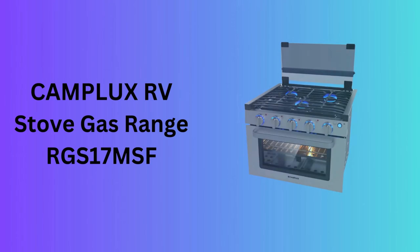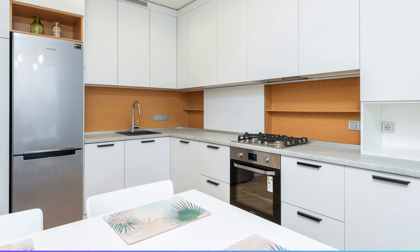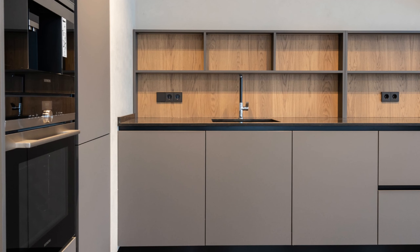Number 8: Camplux RV Stove Gas Range RGS-17MSF. Designed specifically for the RV lifestyle, the Camplux RGS-17MSF gas range is compact, efficient, and built to fit into tight spaces. It's perfect for those on the move who still want the capability to cook full meals.